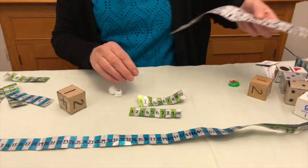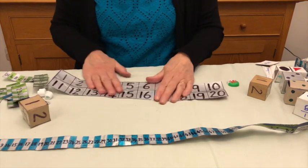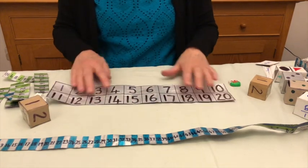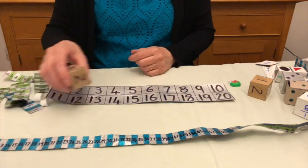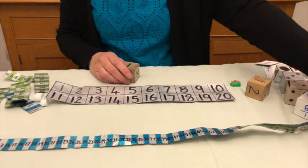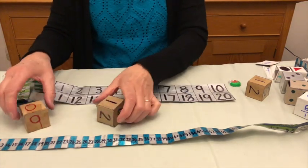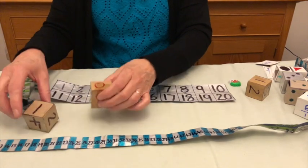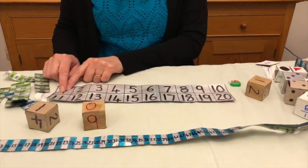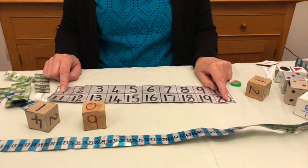Another kind of number track we have here is a bit bigger, so you can use bottle tops on it. You can use it in a similar way — this time we can do number bonds to 20. Maybe throw two dice. I've got ten. You can count how many numbers to make 20.